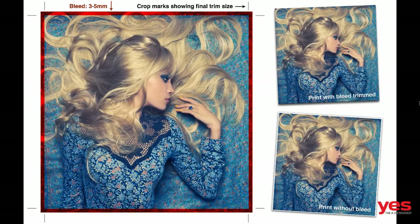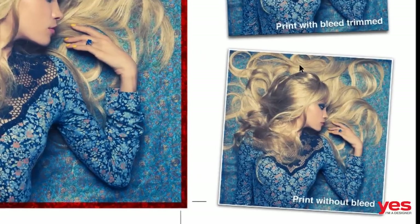First of all, what is bleed? This is a term that you might not be familiar with. It is used in print, and usually when you want to print something and you want to assure that you have color around the edges, you will have to design an additional 3-5mm on the edges which will be cropped or trimmed, assuring that your final print will be perfect on the edges with full color all around and no white gaps. You can see the example on the right — print with bleed trimmed — so that's the final print. On the other hand, if you don't use bleed, you will end up with a white gap around the edges.